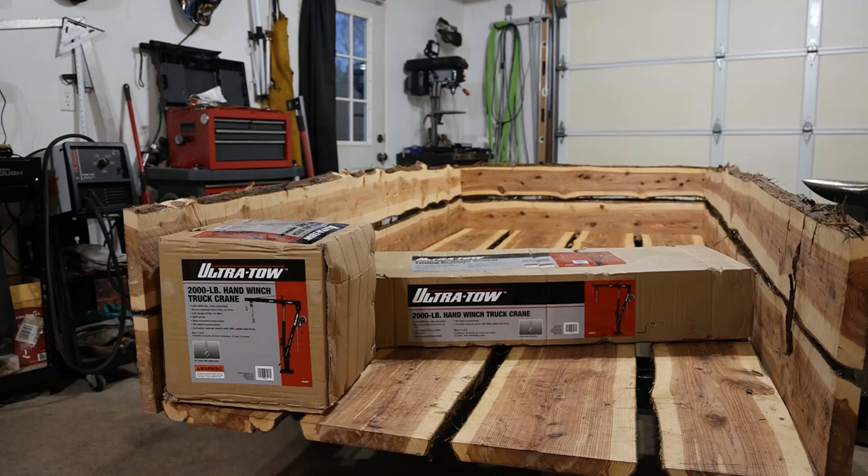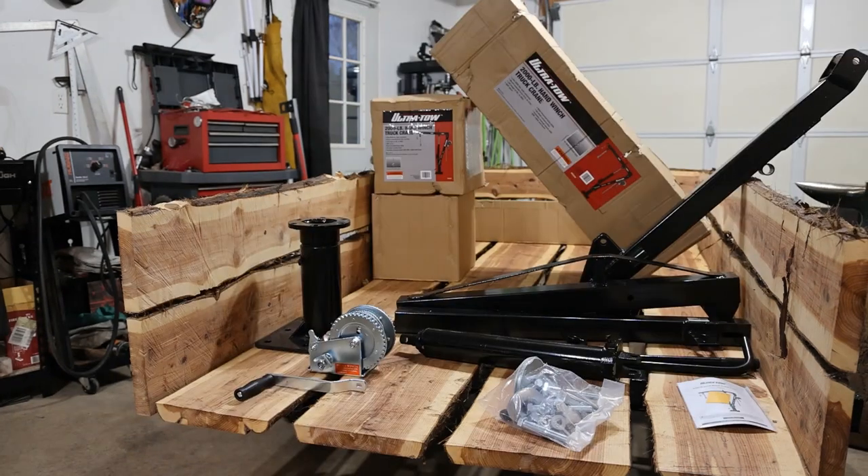Let's open the box and see what's inside. Everything is pretty well packaged — all the crane parts were in the big box. In the small box we have the pedestal and the winch and hardware.